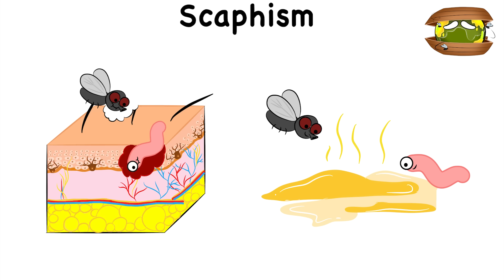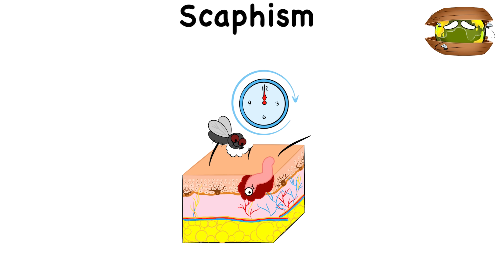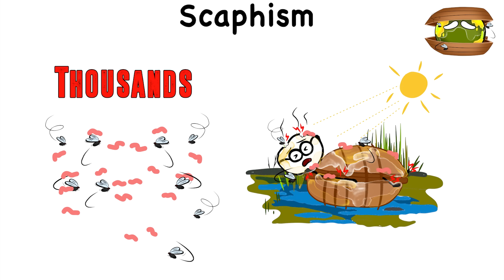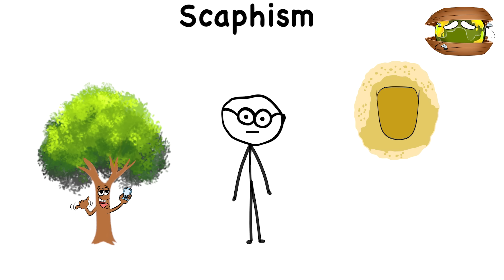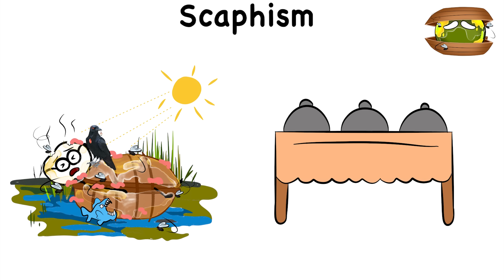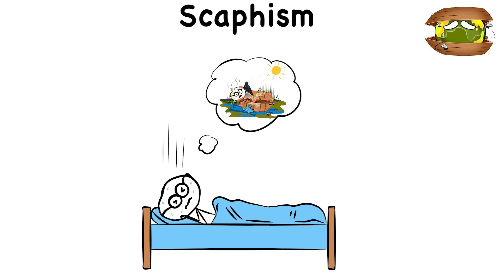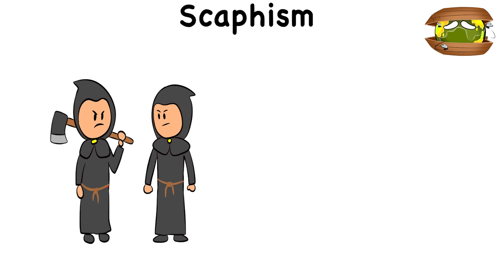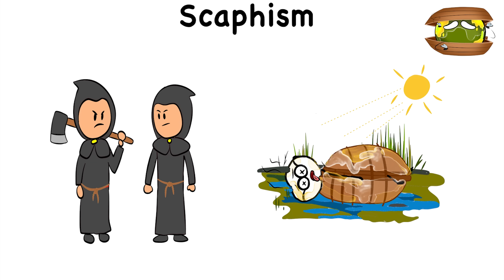They start munching on the victim's skin and flesh, but they're not there to get a quick bite. Instead, they stay as long as possible, feasting on the person who feels every agonizing bite from hundreds or thousands of bugs. It can get worse when nature calls and the victim is forced to defecate on the spot, causing more insects and other critters to make their way to the buffet. It's a nightmarish scene meant to drag on for as long as possible, until the torturers get what they want or the person dies.